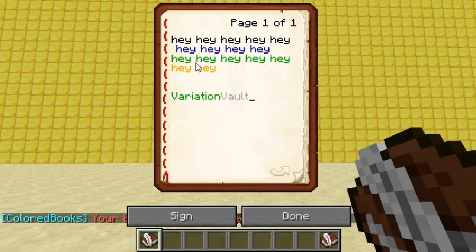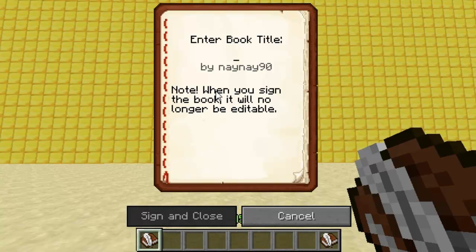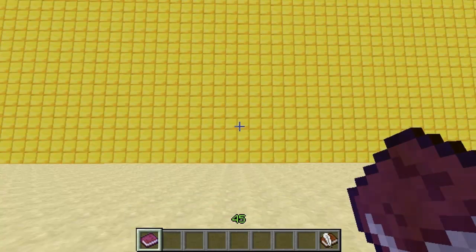So you can see, here's my copy of the book — it's now all in colour. Works perfectly, and you can just sign it if you want, and then that'll obviously save it as it is, or you can do that afterwards, it doesn't matter.